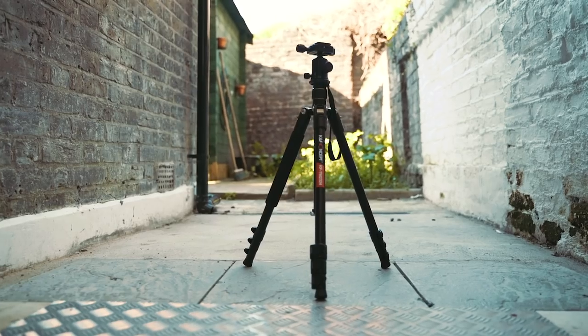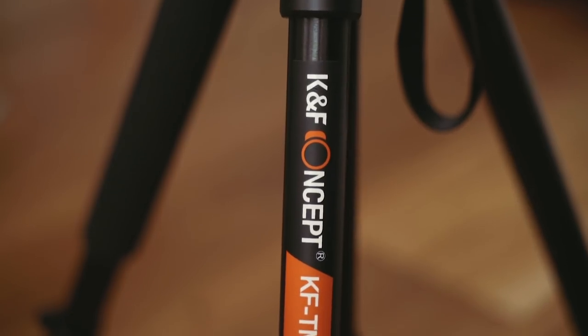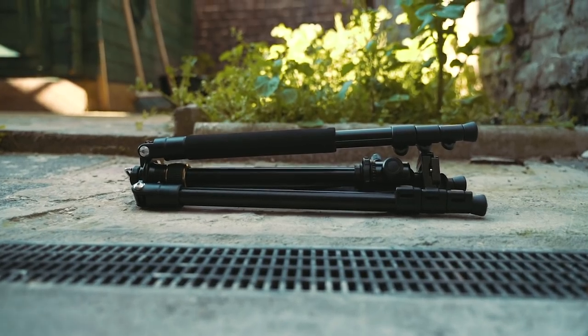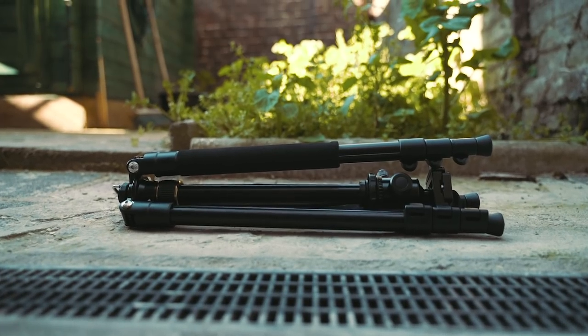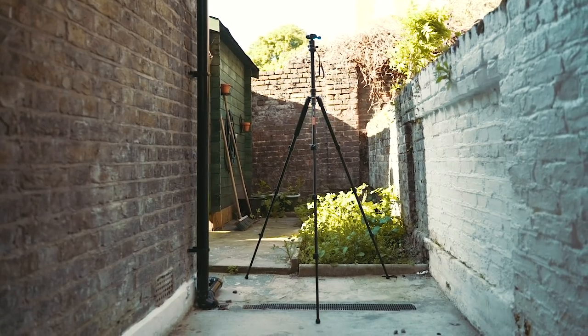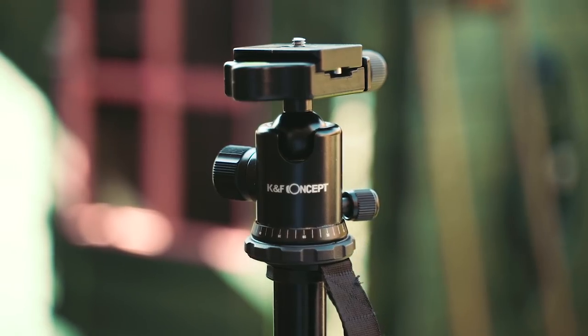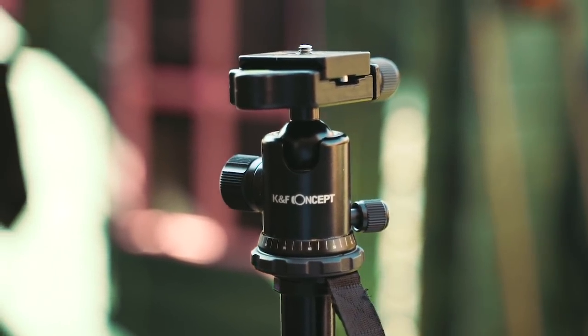You only carry 1.4 kilograms but you can put up to 10 kilograms of camera weight on top of it. This is really good because it's basically going to work for any camera you want to use. Obviously if you have a long and heavy lens you need to be careful, but otherwise you're golden. The tripod is also very portable — it folds down to 46 centimeters and extends all the way to 156 centimeters, which is plenty for a travel tripod.